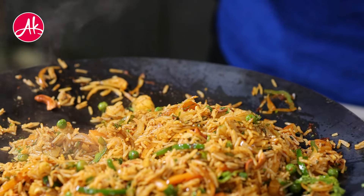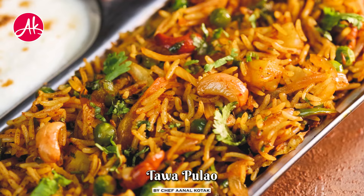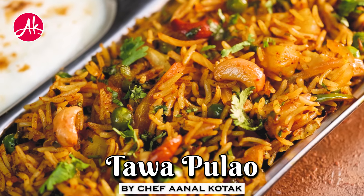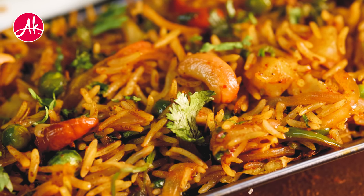Mumbai style Tawa Pulao! Whenever anyone goes to Juhu Beach, this Tawa Pulao is a little different from eating it at home. And that's what makes it so much fun to make — it is very, very simple. In my recent Mumbai trip, I had this recipe cracked. I just love it.